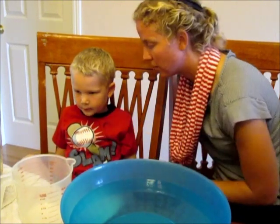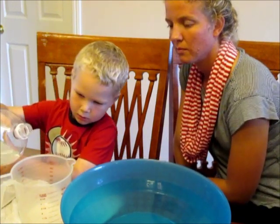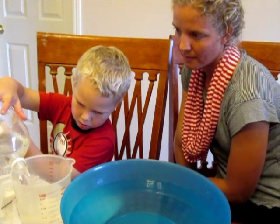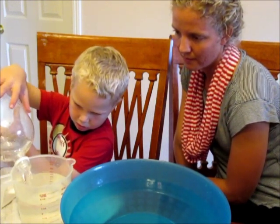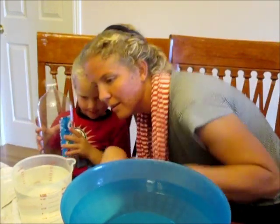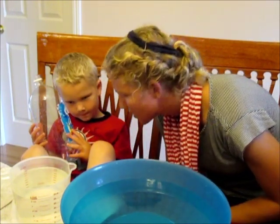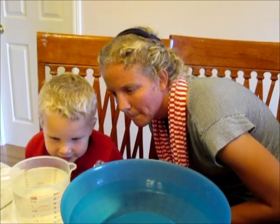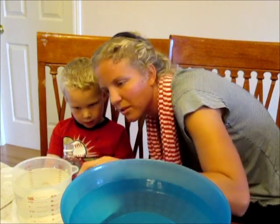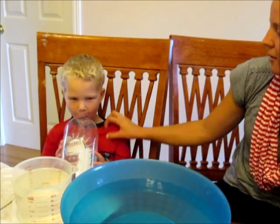Pour the water from here back into here and we'll see how much is in there — be careful, we only want it to go up to this line. You emptied it all the way out. Let's get right up so our eyes are on the same level as the water. Where does that come to? The five and a zero — that's a nine. So about 950 milliliters. Good job. That's almost a whole liter.